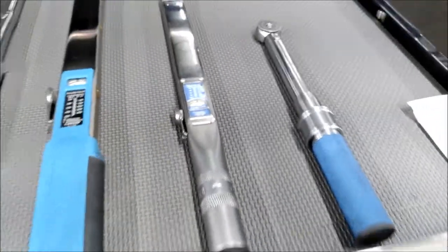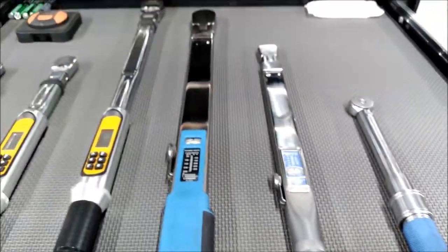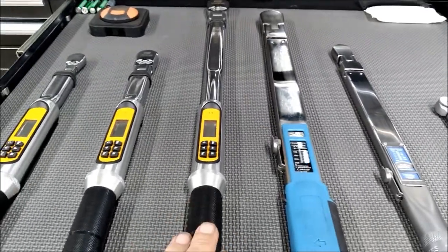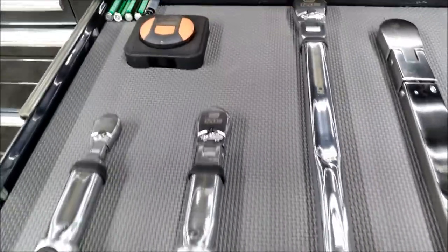Here I've got my torque wrenches — quarter, three-eighths, and half-inch click style, and then half, three-eighths, and quarter digital from GearWrench.